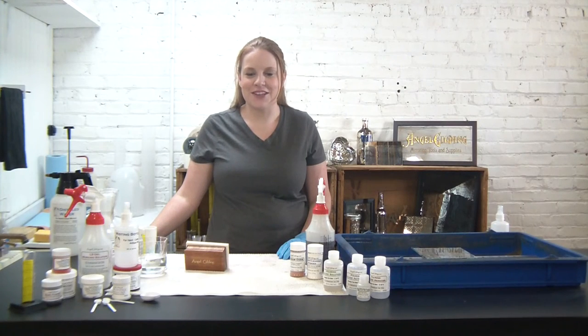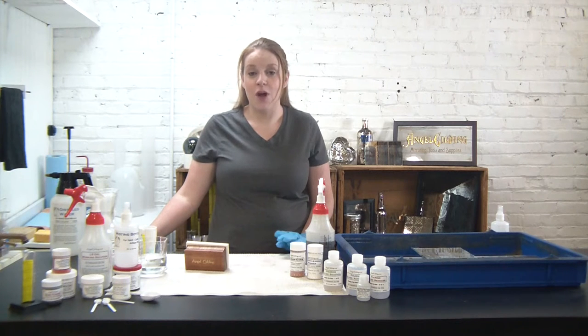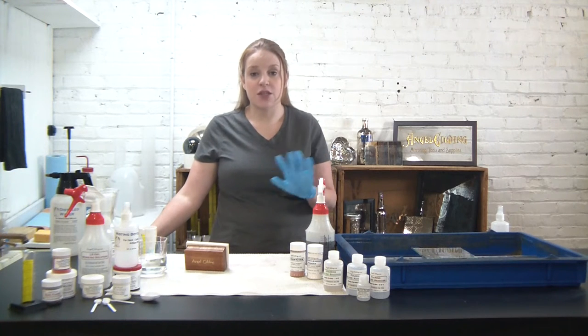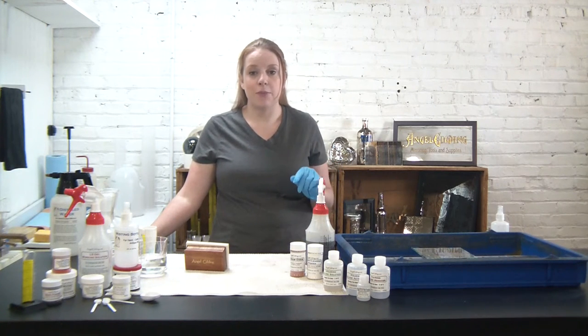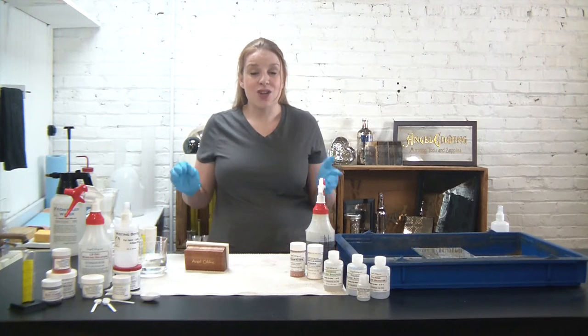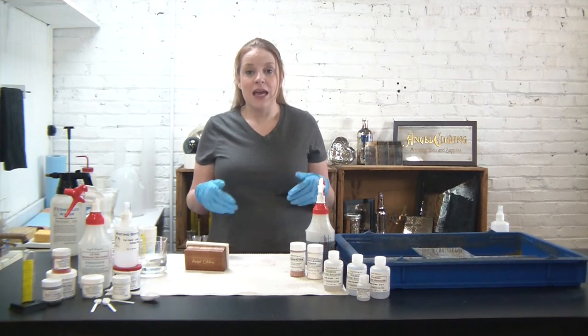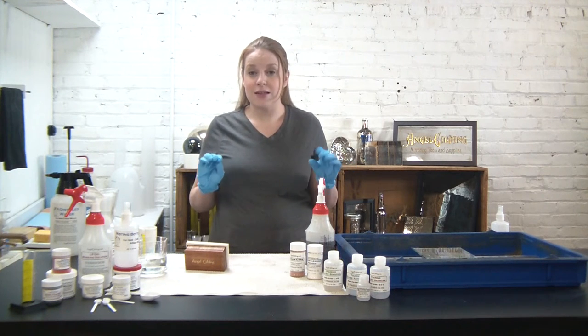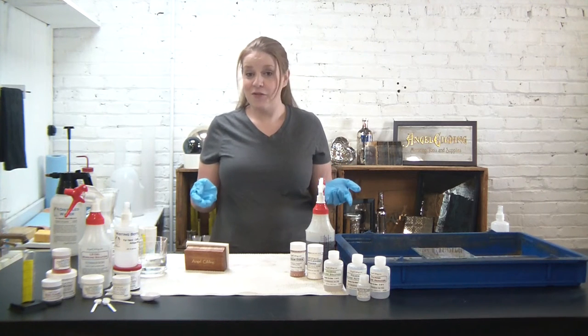Hi, thanks for stopping by Angel Gilding. I'm Alex and today I'm really excited to show you our new silver antiquing process. This process is the most flexible of any mirroring process there is, and it's also built on really basic techniques. It gives you unlimited opportunities to create some really creative antique mirrors, and it's a lot of fun.